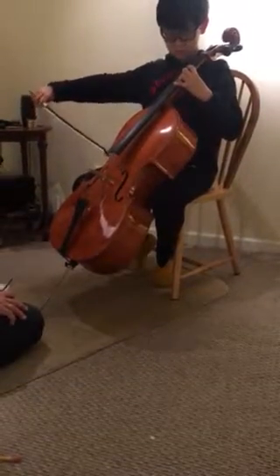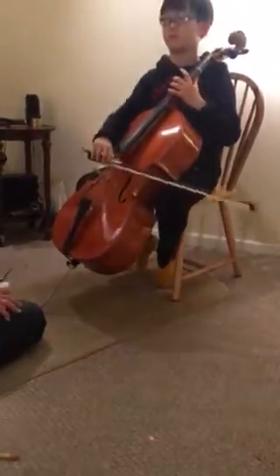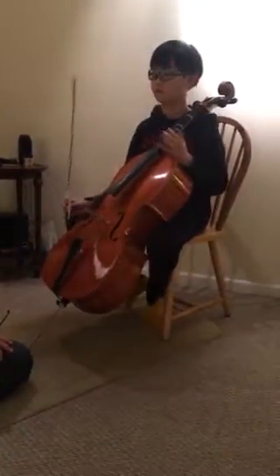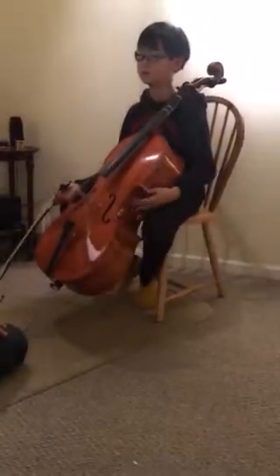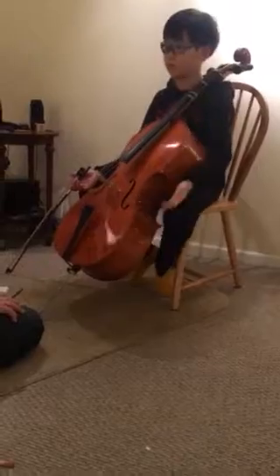And you hear the difference in the sound? You were playing the wrong scale. You weren't playing C sharp and G sharp. But like I said, what I want to do is I want to hold off a week on that.